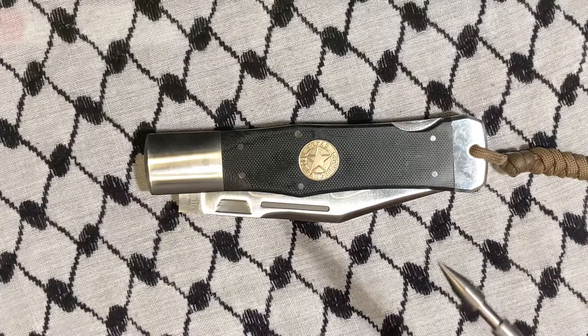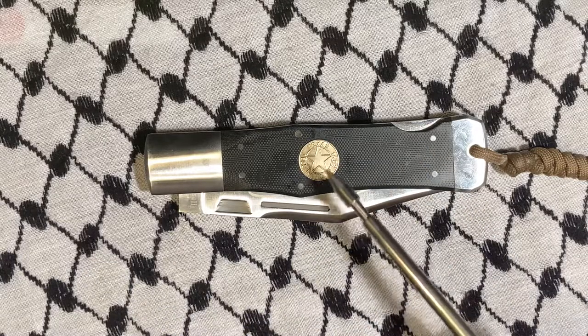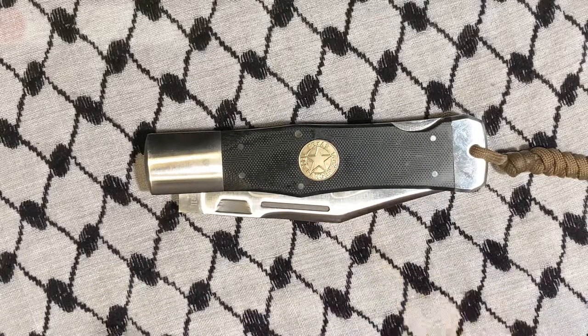What's up YouTube? Today we're looking at one of my favorite AG Russell knives, the King of the Woods, originally made for the Texas Rangers.